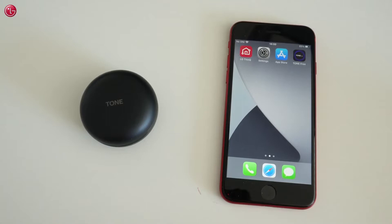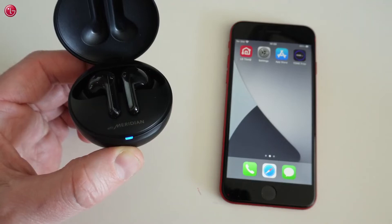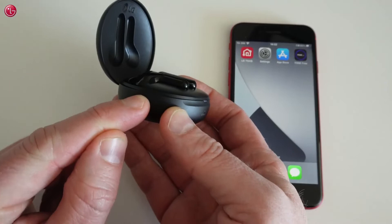To pair the earbuds, open the cover of the charging case. Make sure the earbuds are charged and are within 1 meter range of the iPhone. If you see the blue lamp blink, the earbuds are ready to pair. If not, press the button on the charging case for about 4 seconds until the blue lamp blinks.